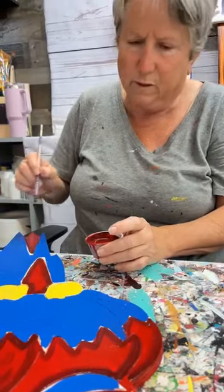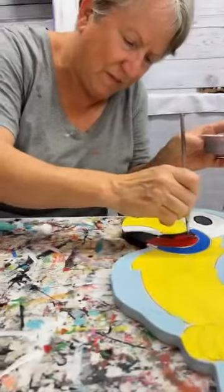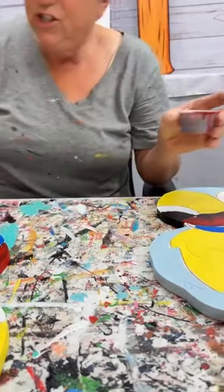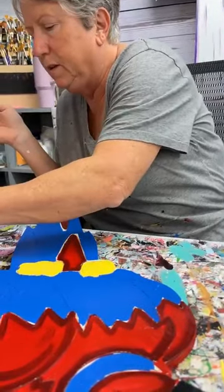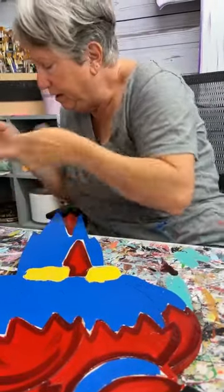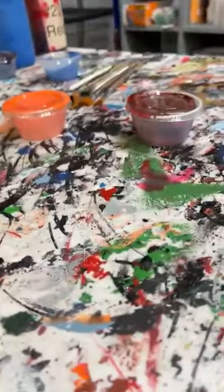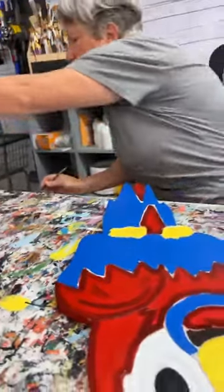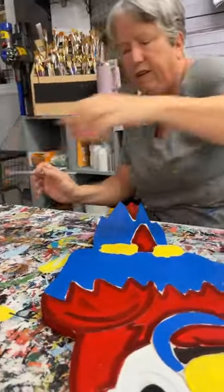Miss Pamela, you have the most interesting looking last name and I'm not even going to try it. So I just did some shading red — for those of you that don't know, it's just black and red mixed together, that's all it is. And I'm going to do some shading yellow.